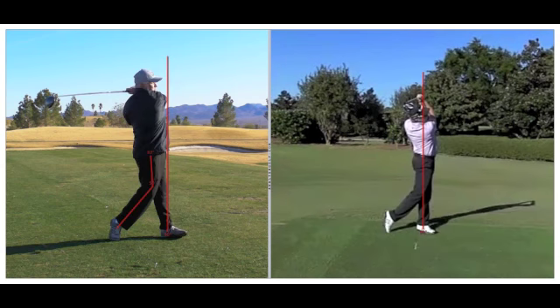I really like your final position. You're facing the target, you have bent that right leg, and you're on the toe of your right foot. The only difference is where your weight is located. Once we make these other changes prior to impact, your weight will be more on top of that left foot at the end of the swing. So this is looking very good.